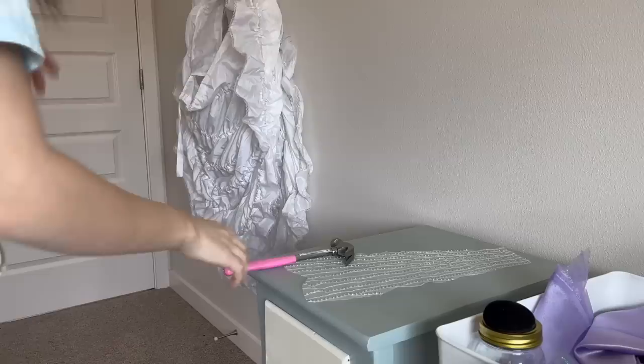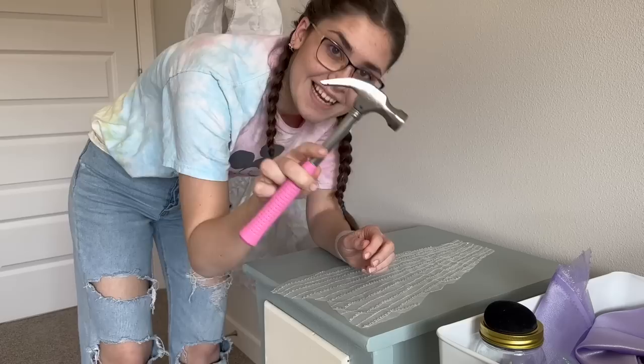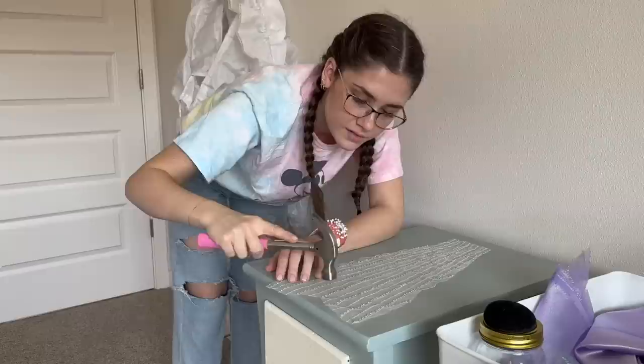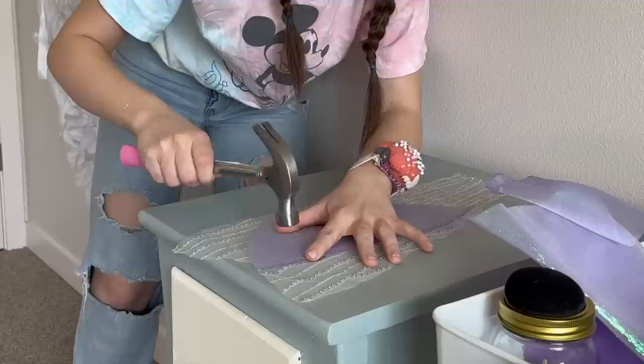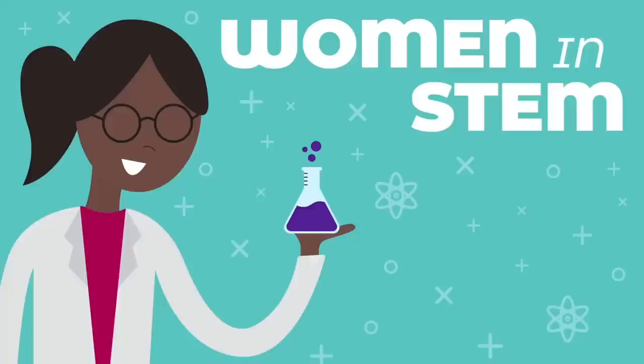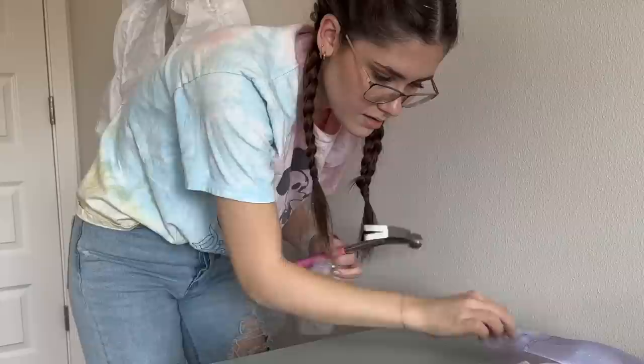I recently saw someone use a hammer — normally when you have beaded fabric you have to take all the beads out of where you're going to sew, or else you'll break a needle. Usually I spend hours clipping out each bead, but I saw somebody hammer them and it breaks them up. So I'm going to use my little pink hammer here. I hope it's not loud. Oh! Maybe I should put something under there. This is genius — OMG, that was fast! Now I just need a vacuum.